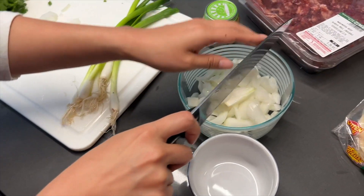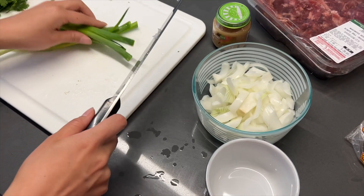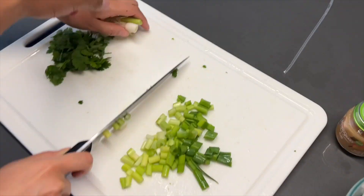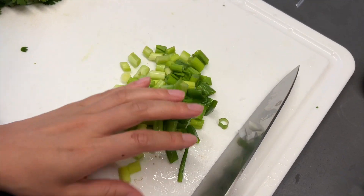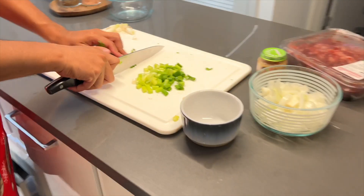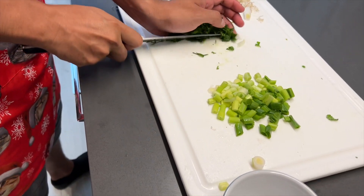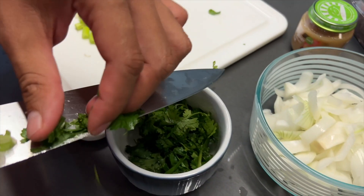Meanwhile, you can prepare other ingredients such as the green onion. Green onion is mostly for the garnish — chop it like this. And now I'll chop the cilantro. The way I chop cilantro is just like this. Now we'll put it all here. Perfect.